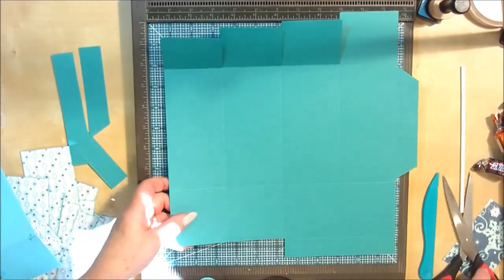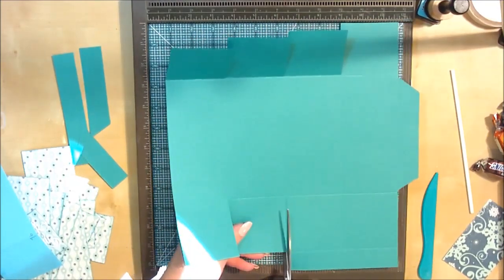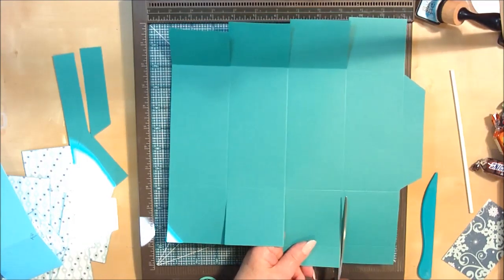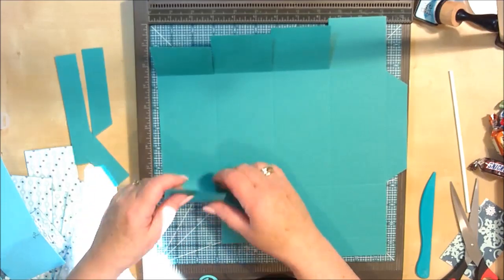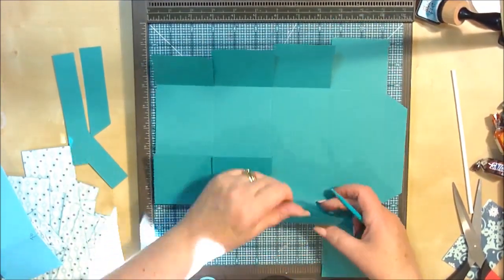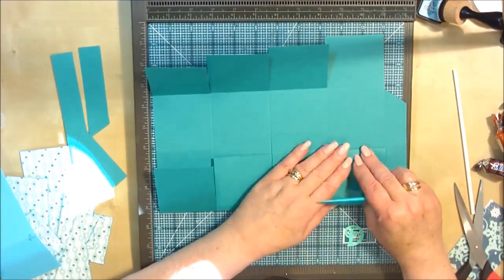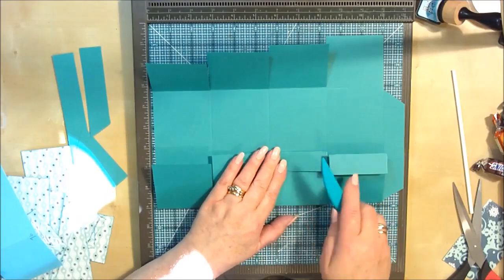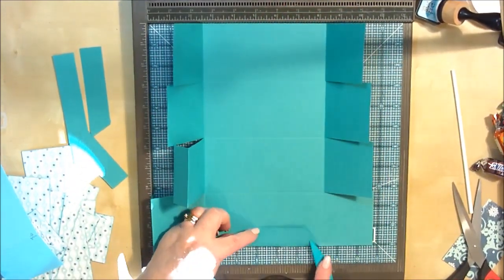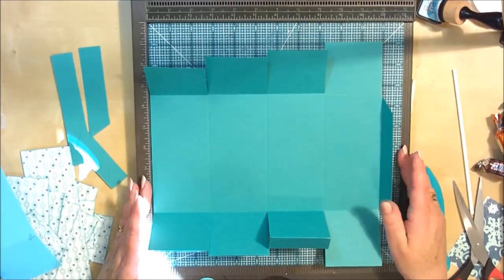Then we're going to do the same with the four lines here at the bottom, just up to the first score line on these two where we've cut the section out, then past the first score line and up to the second on that one. I'm going to burnish these score lines — these are going to fold in on this side. You've got this little one-inch piece there that is going to come back. So that's all your scores, we've got a little tab on the side, and we'll also burnish the score line on that.